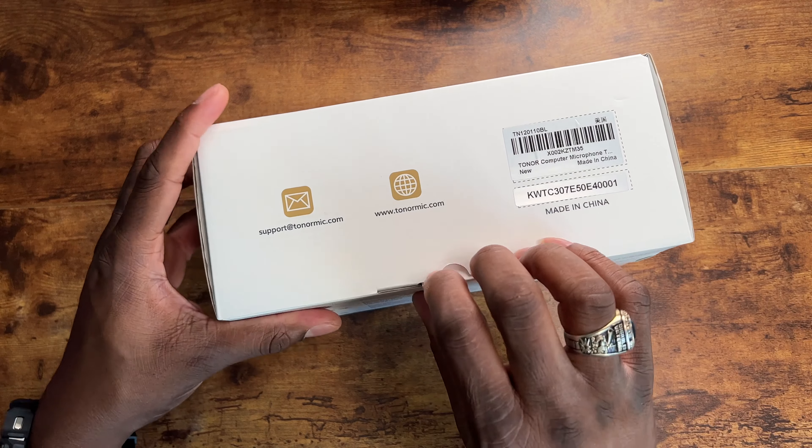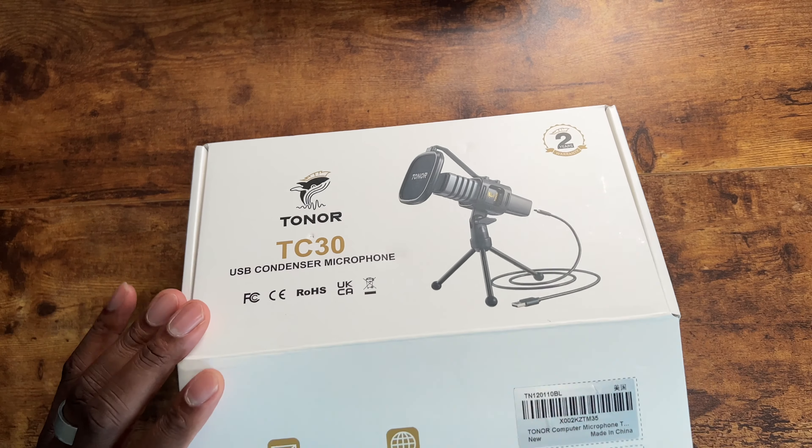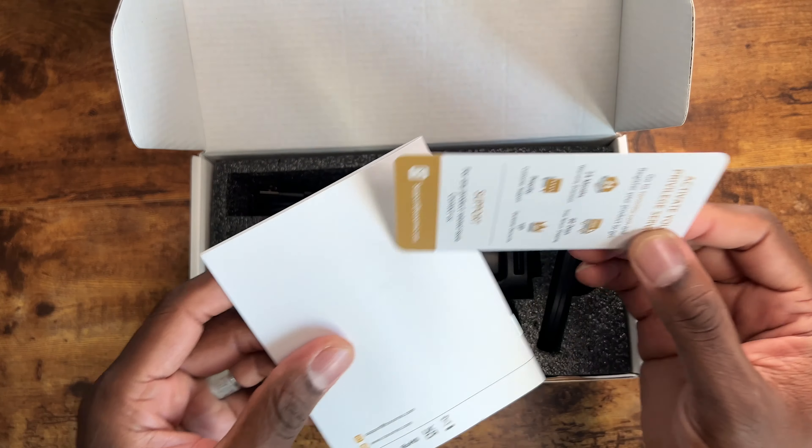We are going to use this microphone to do this entire video, so the audio that you're hearing now is actually from the microphone. I thought it would be best to actually demo the microphone and show you what it could do.